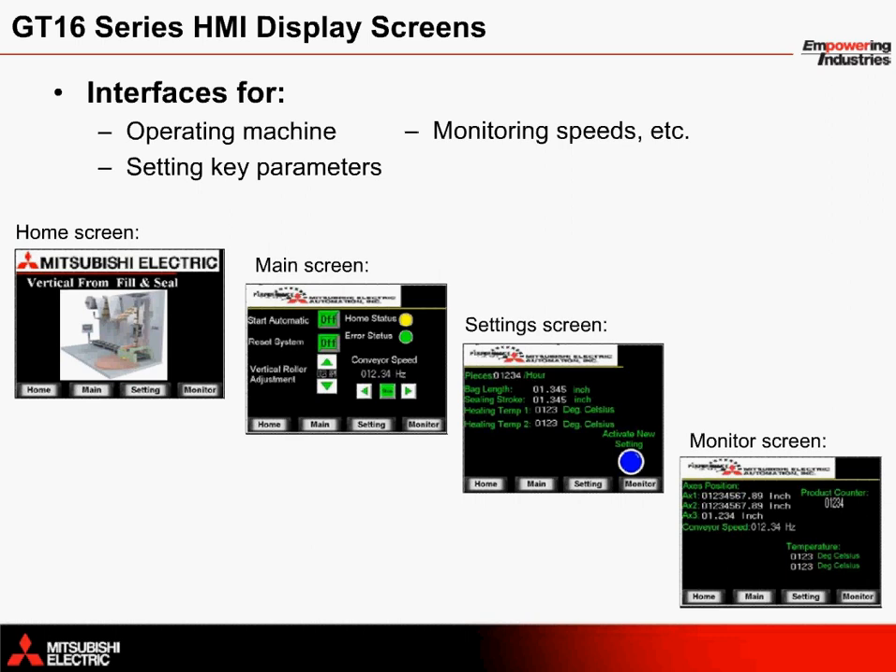The settings screen provides an interface to change how many pieces per hour will be manufactured. This speed setting depends on the bag length settings below it. Additional settings include the sealing stroke setting and heating temperatures. Lastly, a monitor screen provides the current position of each servo axis along with the speed of the conveyor, the product count, and the current temperature of the thermal heat sealers.